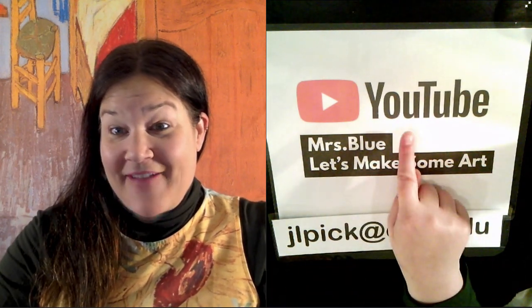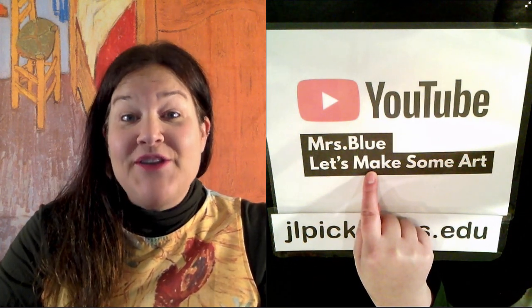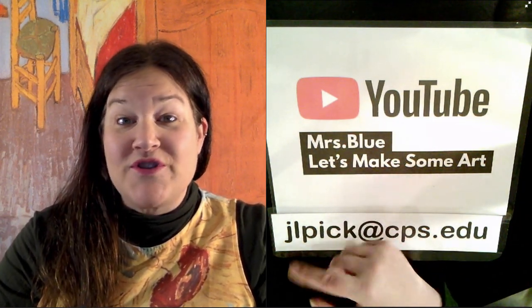Let's start with business. I have a YouTube channel called Mrs. Blue, Let's Make Some Art. If you haven't already looked it up, you can find me there and you can subscribe to my channel so you get updates when I post new videos.